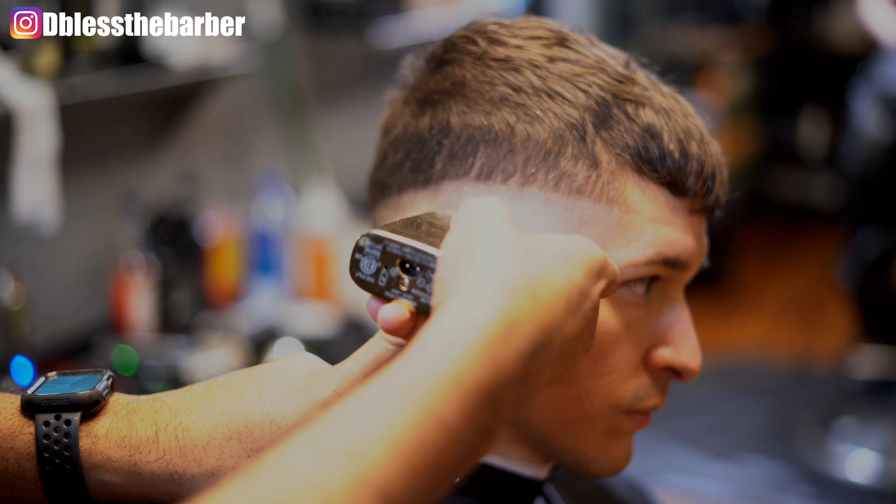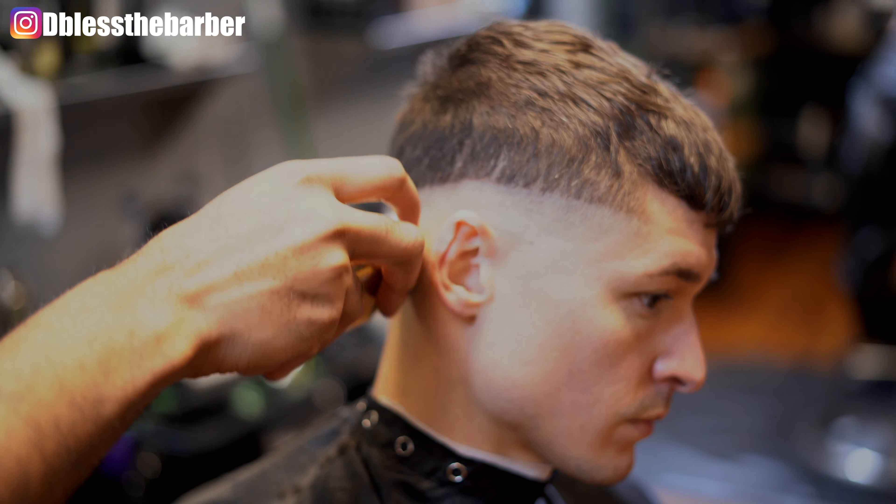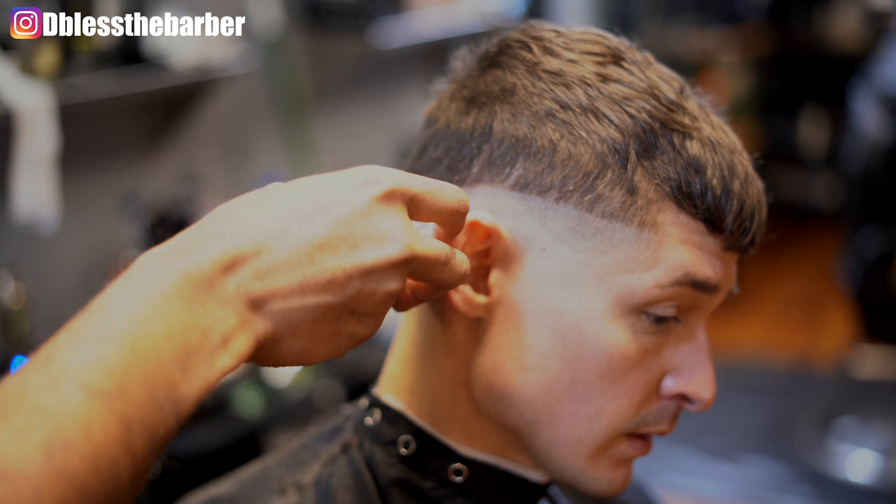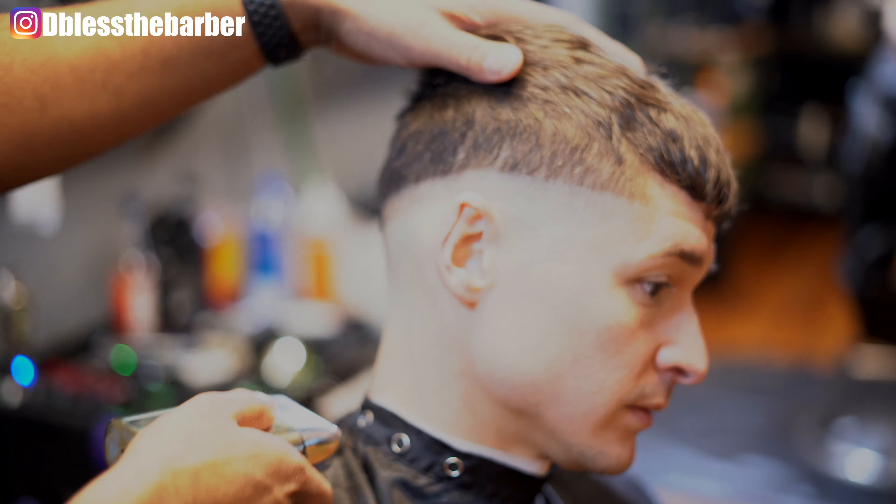I forgot — I usually go in with my close shaver after I do the trimming work, but I caught myself after and went back in and used that shaver.